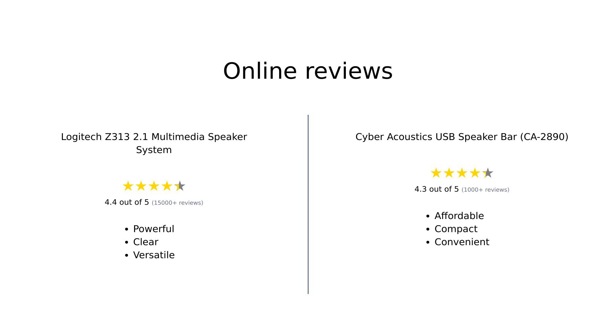In summary, the Logitech Z313 is recognized for its powerful sound and value, making it a great choice for those seeking a fuller audio experience. Meanwhile, the Cyber Acoustics USB speaker bar is celebrated for its affordability, sleek design, and ease of use, making it ideal for those with limited space or budget.